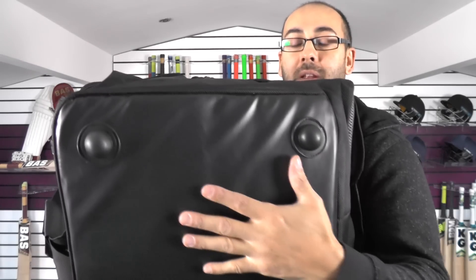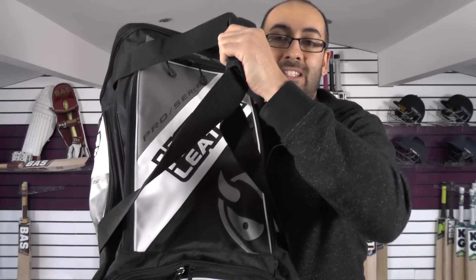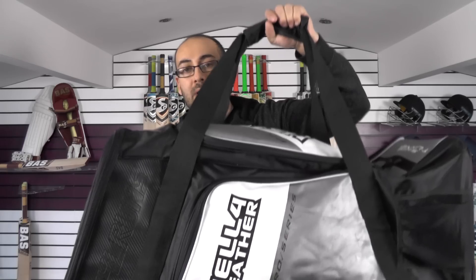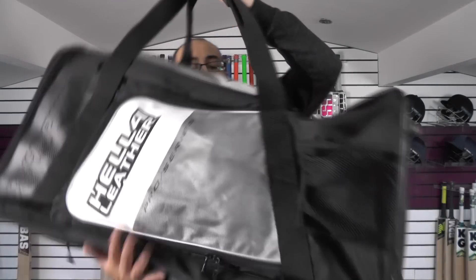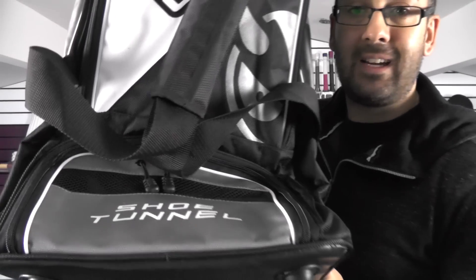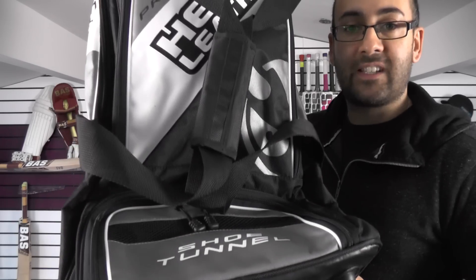It's quite padded and quite protected at the bottom as well. If we turn it round to the front, you've got a big pocket at the front and you've also got some nice carry handles at the front so if you want to carry it like a normal bag — just picking it out of the car or lifting it up — you can just lift it like that. You've got a lovely big carry pocket on the front there and you've also got the shoe tunnel which is ventilated and helps keep your bag from smelling and keeps all your kit nice and separated.